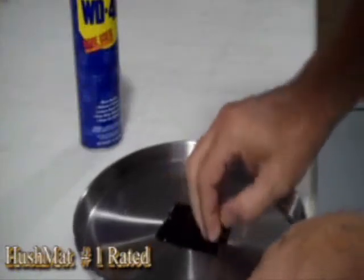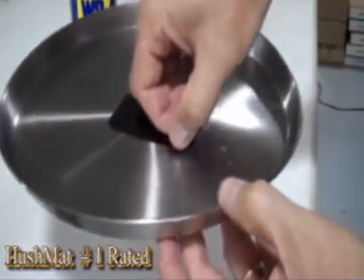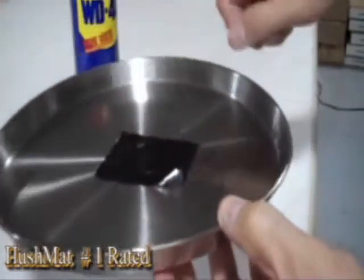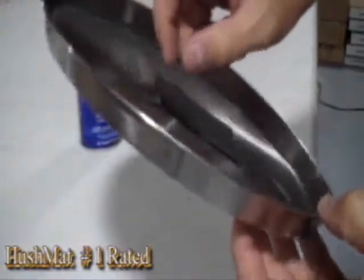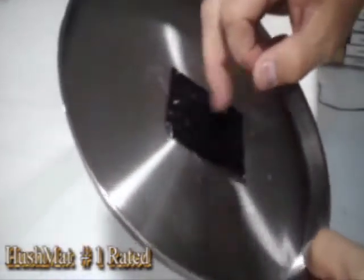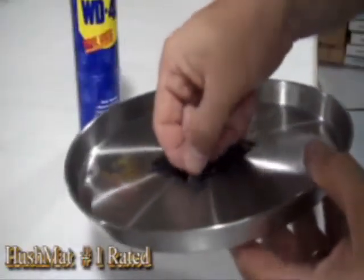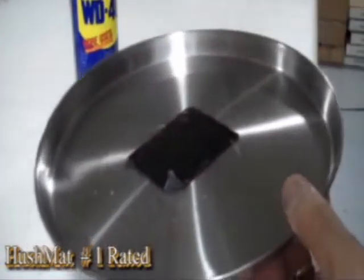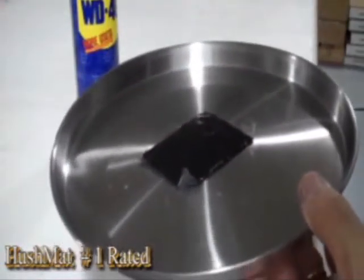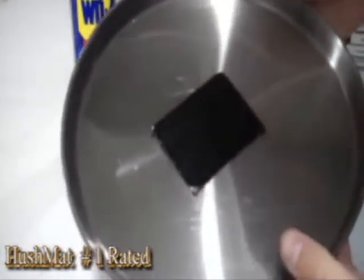Here we are 20 minutes later, and as you can see, the product is bonded to the surface. Basically, the adhesion of the material has gone right through the WD-40 and held the surface. It's actually delaminating off the foil — it's bonded directly to the metal through the WD-40. Tremendous adhesion, designed for automotive use. It's not made in China, it's made right here in the US.